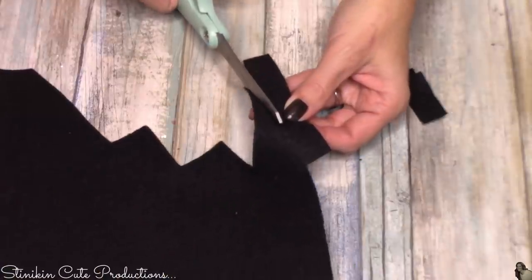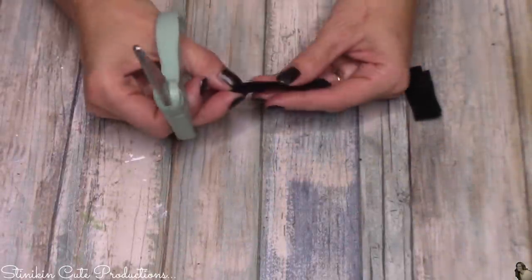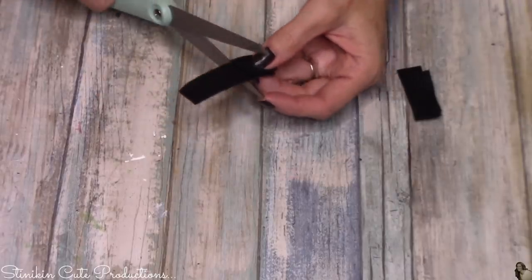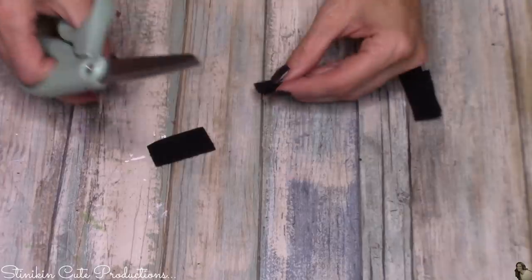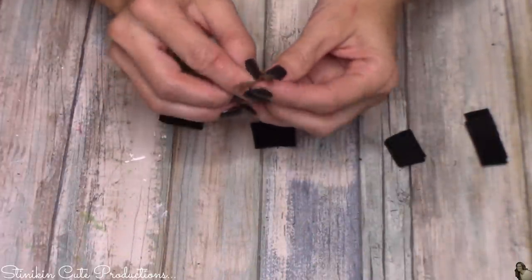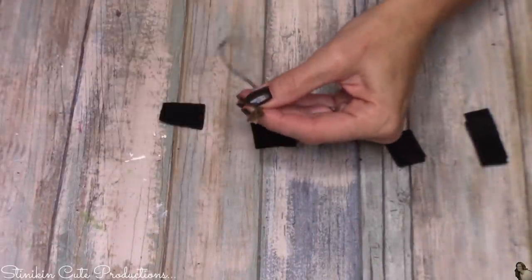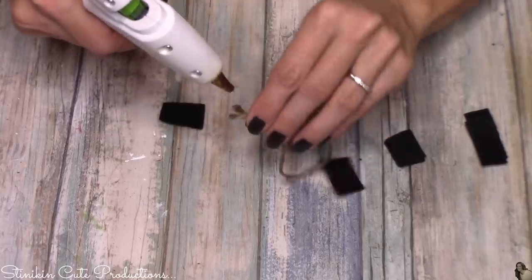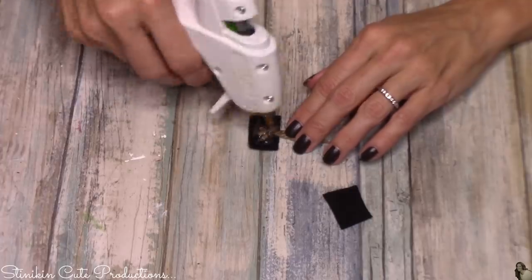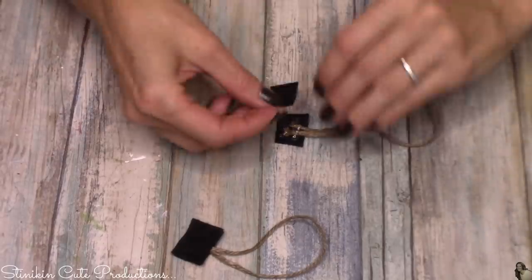I dug into my felt scraps and using some black felt I'm going to cut out four even squares that are about three quarters of an inch. I'm not going to measure these — there's really no need to. I'm also going to cut out two rectangle pieces that are about a half inch wide by an inch and a half long. Now taking some twine, about four inches long, I'm going to hot glue my ends together and on the square pieces I'm going to place the twine in between two of the felt squares. This is where we'll be hanging the ornament from on the tree.